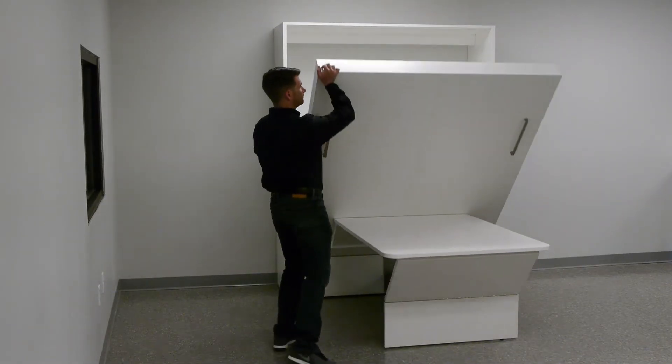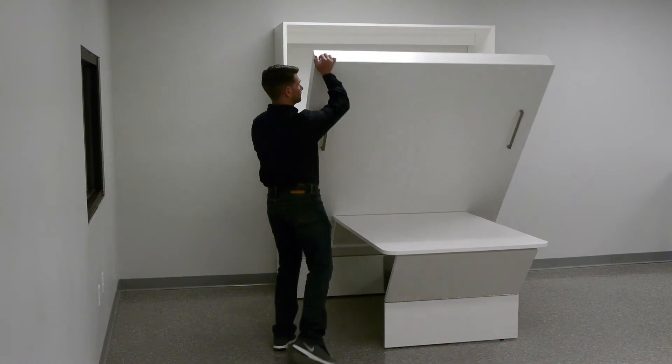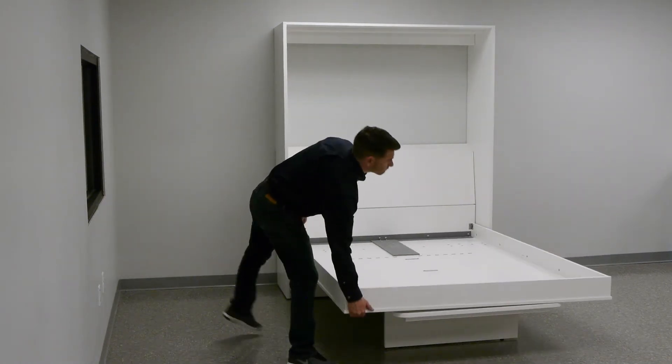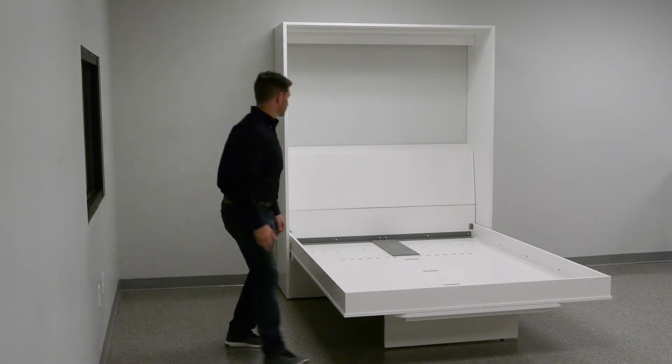The ideal adjustment is to have as much tension as possible so the bed is easy to raise and lower, but not so much that it floats. The adjustment can only be made with the bed in the up position so there is no tension on the springs while you are working.